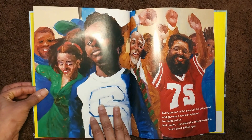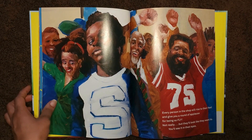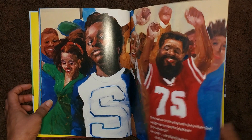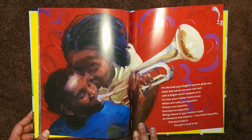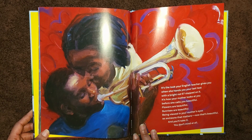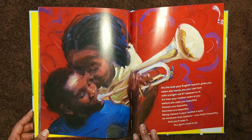Every person in the shop will rise to their feet and give you a round of applause for being so fly. Not really, but they'll look like they want to. You'll see it in their eyes. It's the look your English teacher gives you when she hands you your latest test with a bright red 97 slapped on it. It's how your mother looks at you before she calls you beautiful. Flowers are beautiful. Sunrises are beautiful. Being viewed in your mother's eyes as someone that matters — now that's beautiful and you'll take it. You don't mind at all.